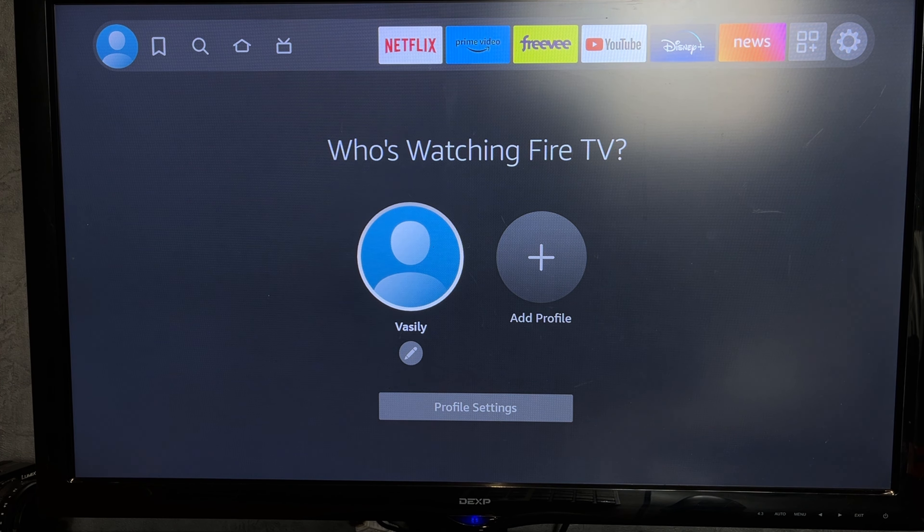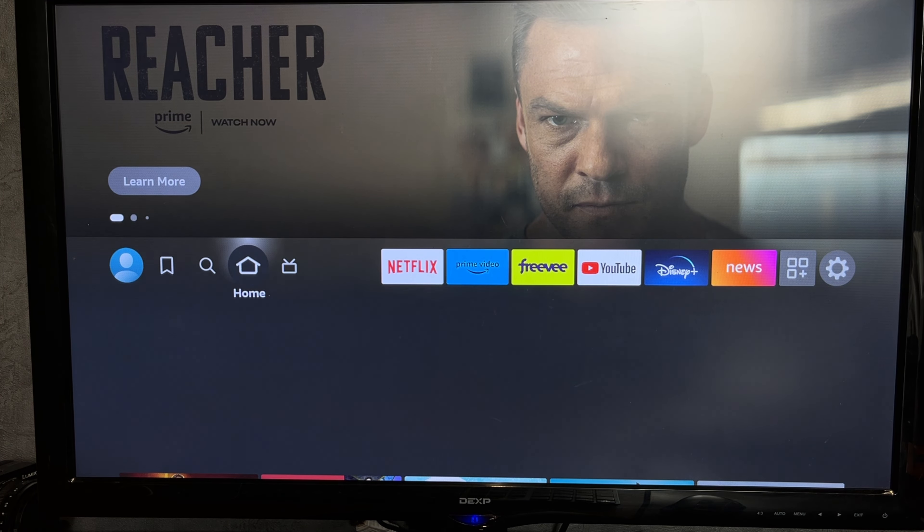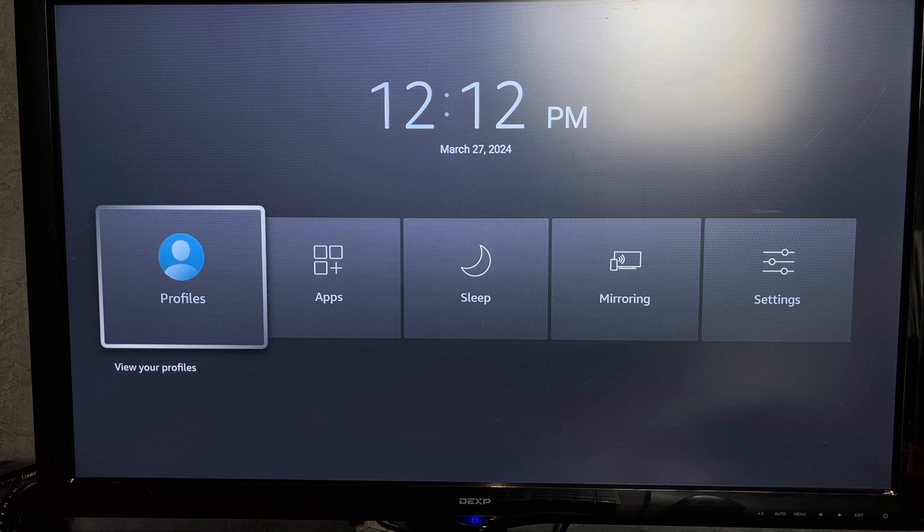That's it. Now you know how to hook up an Amazon Fire Stick. Thanks for watching. Please like and subscribe to the channel. Good luck and see you soon.